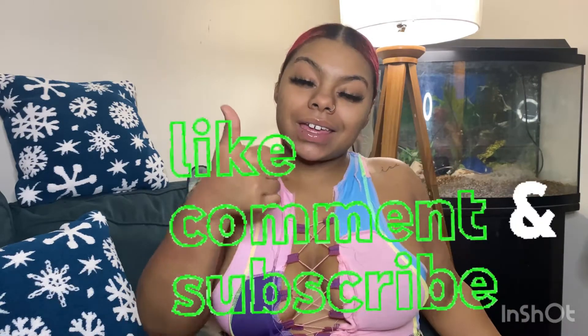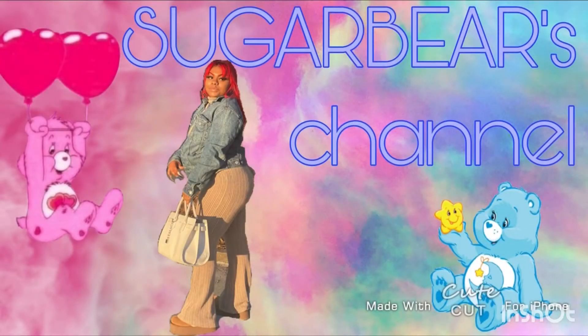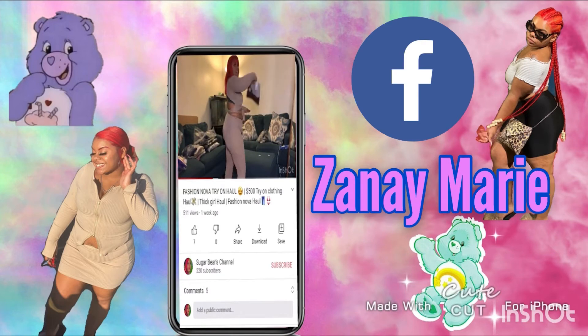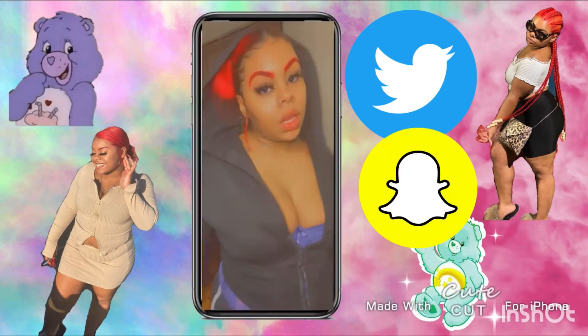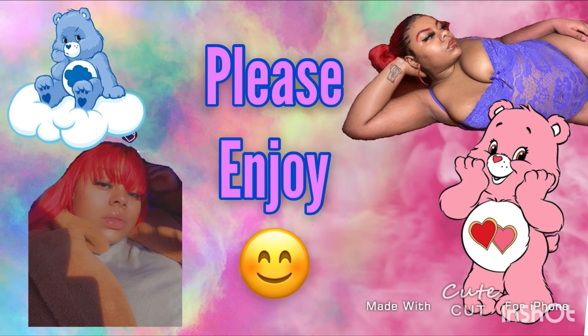Alright guys, I hope you enjoyed that video, my sweet little Care Bears. Make sure you like, comment, subscribe, and share with your friends. Click that post notification bell to get more updates on my next videos. Thank you guys for watching and have a Merry Christmas and happy holidays to everyone — see you guys!